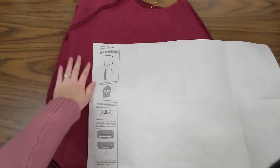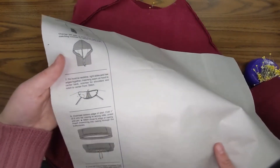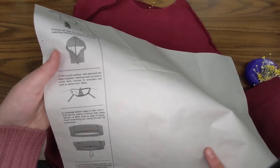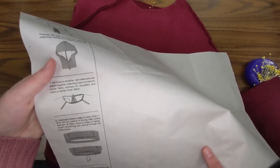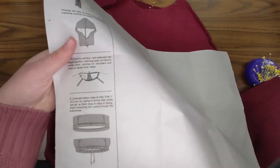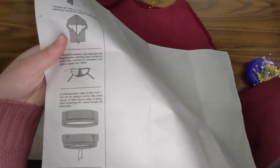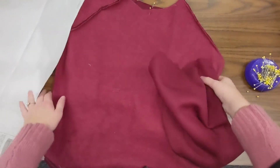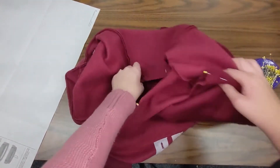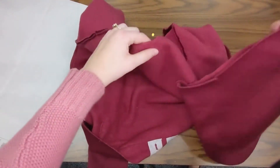I've turned my shirt inside out and I'm looking back at my pattern guide sheet. It told me to pin the hood to the neckline right sides and raw edges together, so I'll put right sides together and line up the raw edges. I need to match the seam on the hood to center back, match the notches for the shoulders, and match the notch for the center front. I'll pin it in those three places first, then ease everything else in.